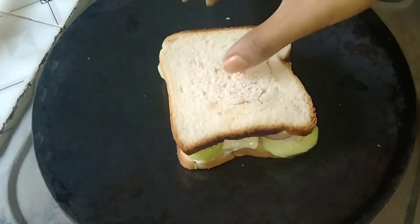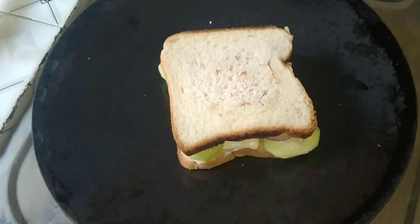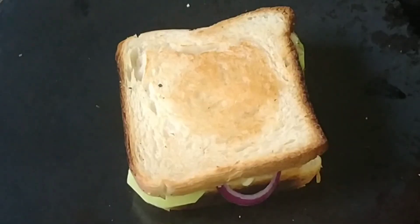After heating the bread, we have to wait for it to become golden. We will take about 2 minutes of time.